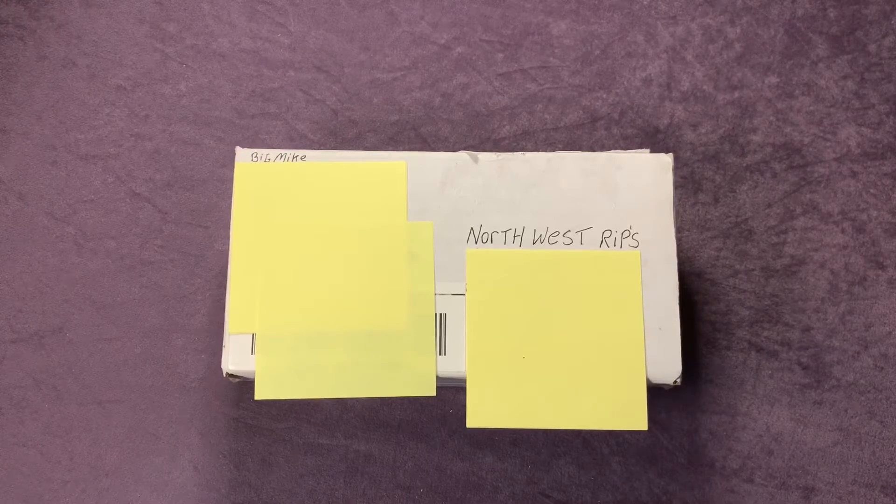Hey everyone, welcome back to Northwest Rips. Today we're going to open up this Boombastic box from Big Mike, his YouTube channel Sport Card Collector 959. He did a razzle-dazzle last weekend and I took home the first place prize, and this is his Boombastic box that he sent, so we'll dig into that.